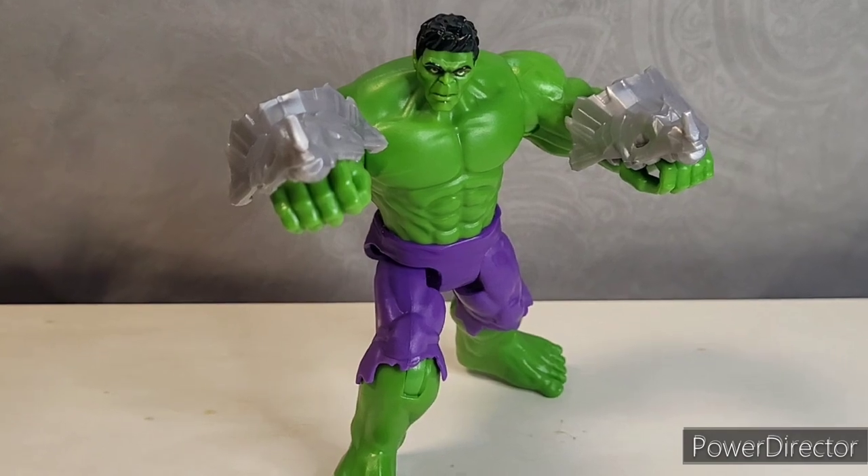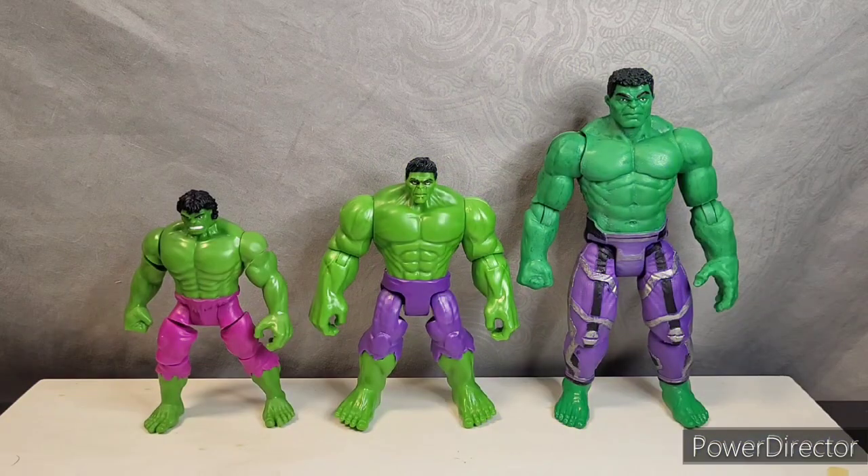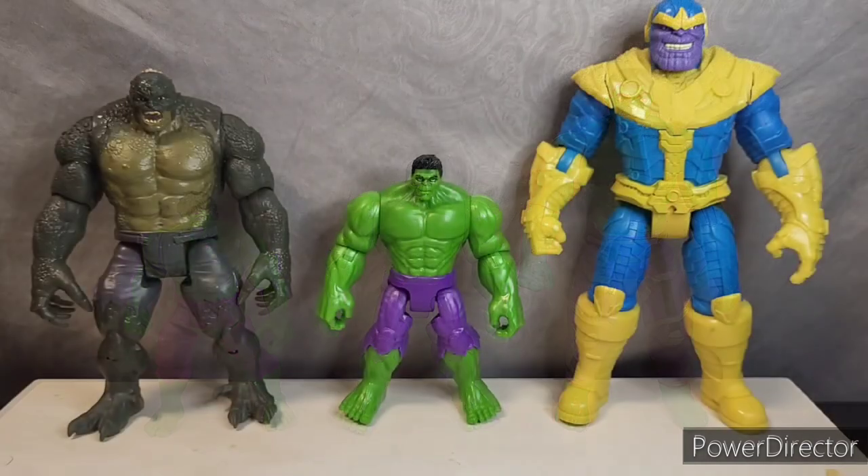Let's go ahead and check out some comparisons. Starting off with a couple of the other Hulk figures I have — on the left we have the Marvel Retro series and on the right we have the original Mech Strike Hulk. I think the Epic Hero series Hulk is clearly the best one out of the three. I like his articulation, his proportions, and his sculpt much more than the other two. Next up we have the Mech Strike Thanos and the Game Reverse Abomination. Abomination may be a little bit too tall, but in the video game he's almost twice the height of Hulk, so there are some instances where this scale might work.